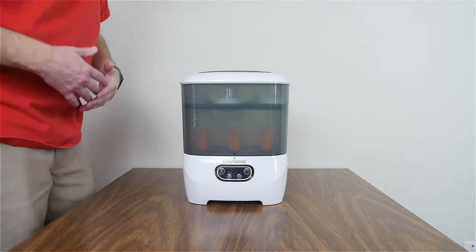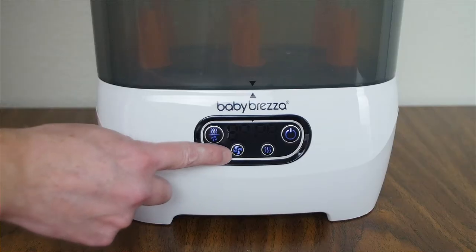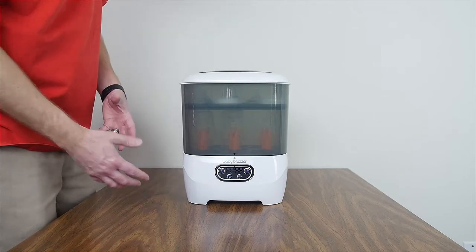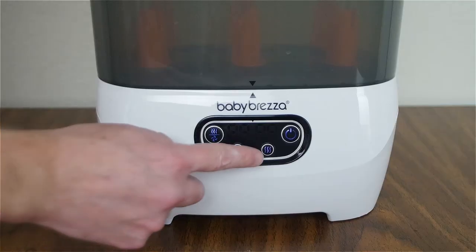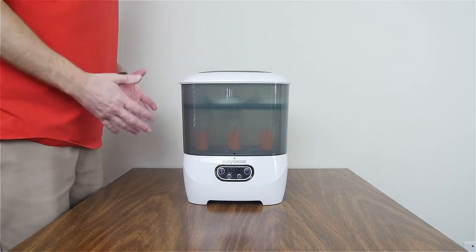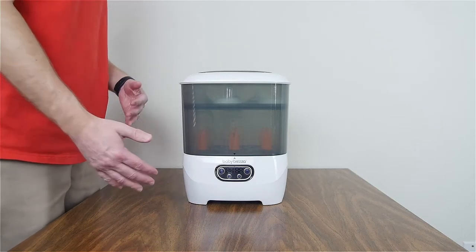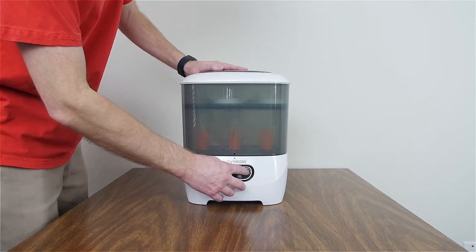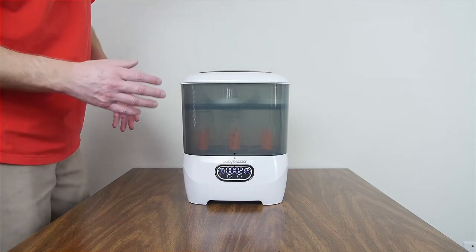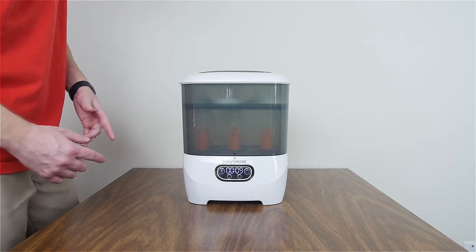Here are the different buttons: the Sterilize and Dry button will sterilize first and then dry. The Dryer button will just dry — useful if you wash bottles that don't need sterilizing. The Sterilize-only button sterilizes without drying. At the very bottom there's a HEPA filter that should be changed about every three months; you can buy replacements at babybrezza.com. I'll go ahead and hit the Sterilize and Dry button — it comes up to 30 minutes. I'll fast-forward so you can see it all happen.